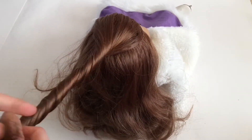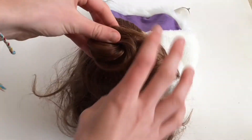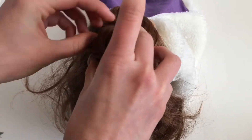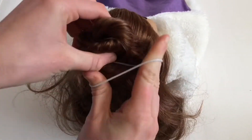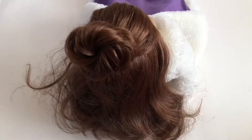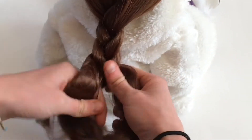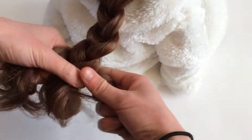For this hairstyle, take a clump of hair from the top by her forehead, make a big swirl, and swirl it around into a little bun, then tie that off with an elastic. Next, create a normal three-strand braid with the remaining hair all the way down her back.